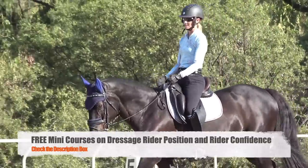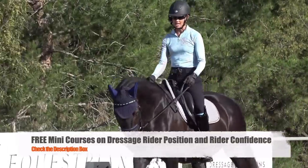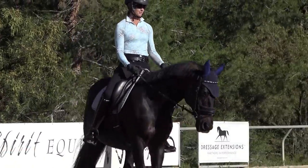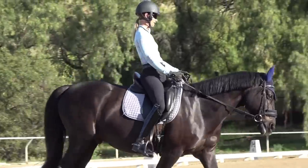Check out the description box — there are a lot of free resources, like a free rider position mini course and a free course on confidence. I'm just so grateful to this community and to all of you guys for being here.